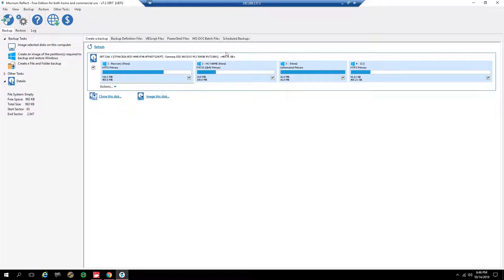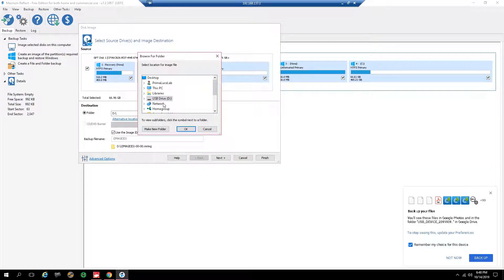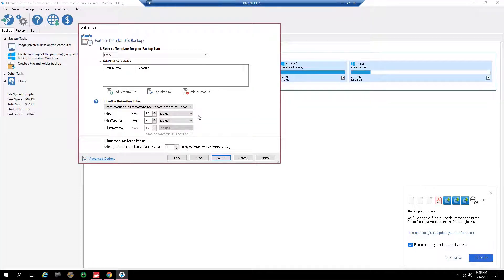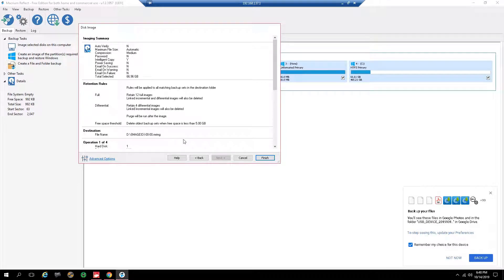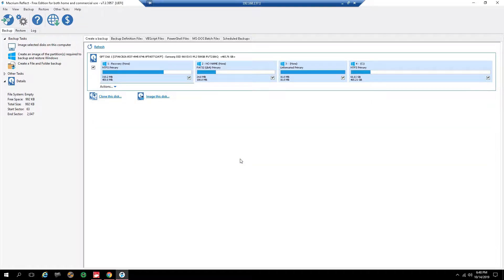Once Macrium starts up, you'll see a list of drives on your computer depending on how many hard drives you have on your system. You'll see the solid state drive of the Eagle — select that and then click 'Image This Disk.' On the next window, choose the USB drive that you put into your Eagle as the destination disk. However, remember this is going to erase everything on that USB drive, so make sure it's a clean drive with nothing on it, as anything on it will be erased. You can leave all other options as default and then click Next. Click Finish, then OK, and that will start the backup process.